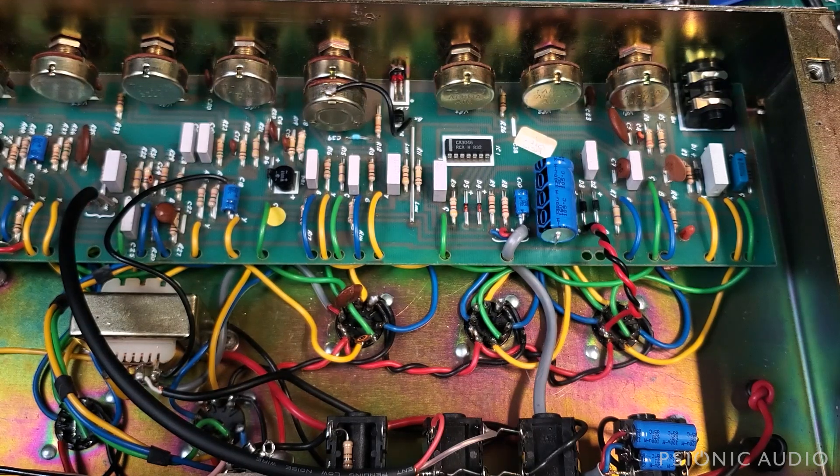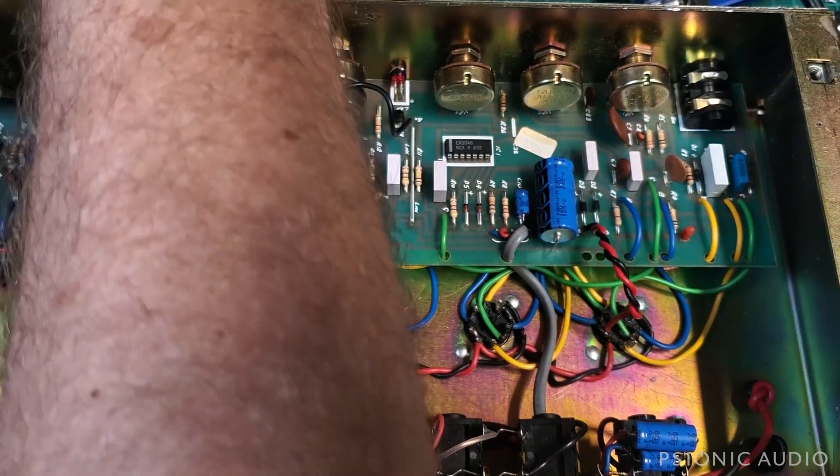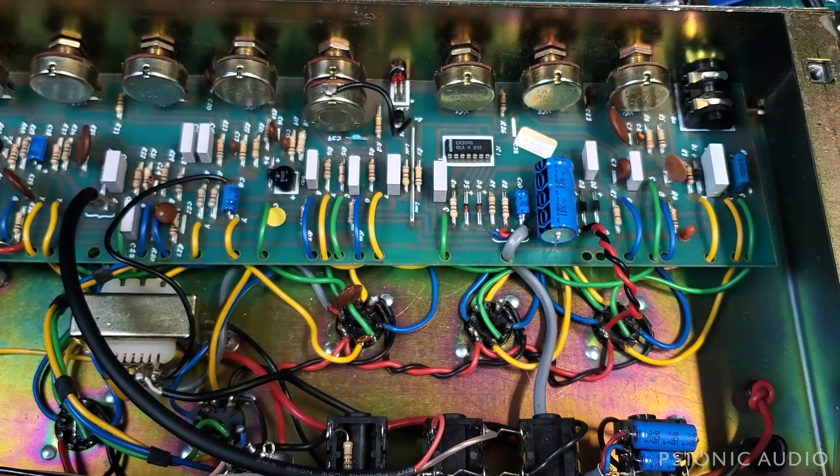Other than that, the amp is sounding really nice. The clean channel, once that hum is gone, will be quite lovely. Just noodling, not trying to play anything impressive. The drive channel on this sounds precisely like the drive channel on a 2210. You can dial the treble back and all kinds of stuff — bring the mids and bass up. But it is a very, very late 80s sound.